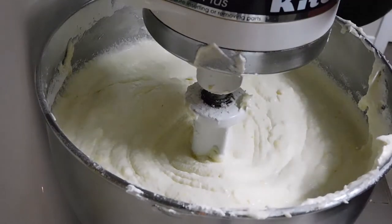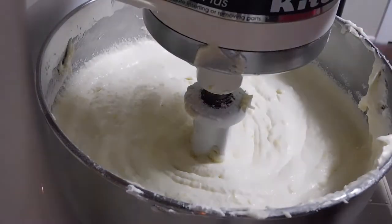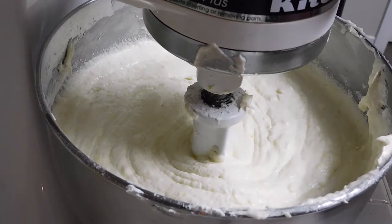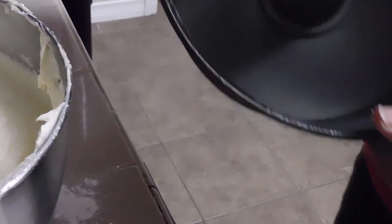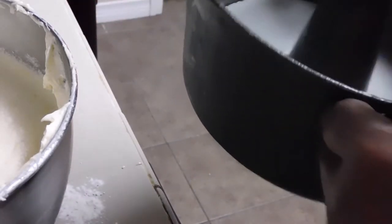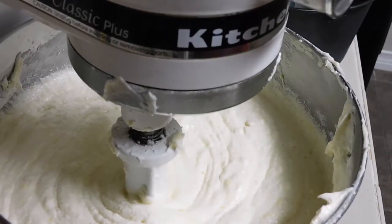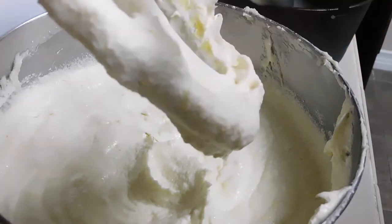What I did is I took this bundt pan and sprayed it with Baker's Joy. After I sprayed it I put it in the freezer, and what that does is make your cake turn out where it just comes completely out of the pan when it's hot out of the oven — comes out without a hassle. It worked for me.